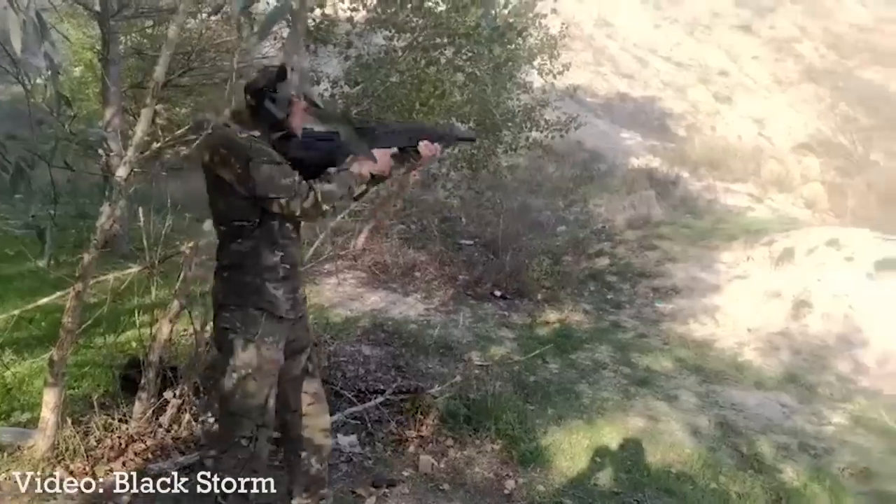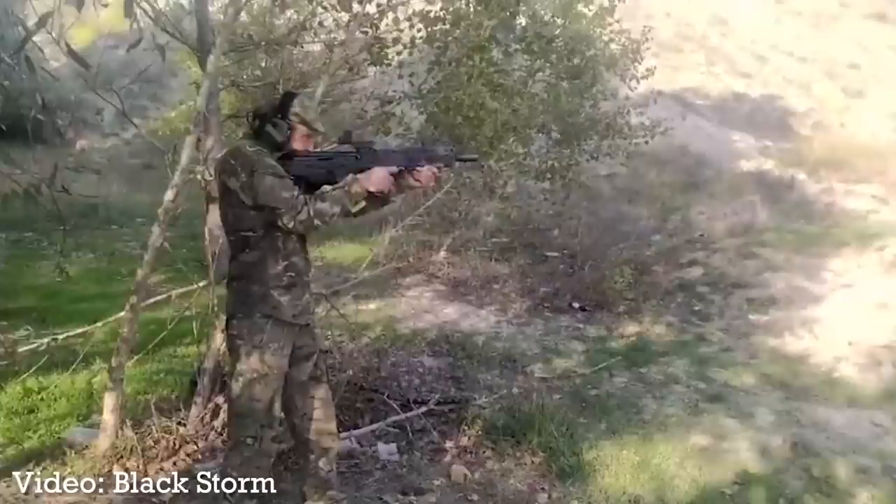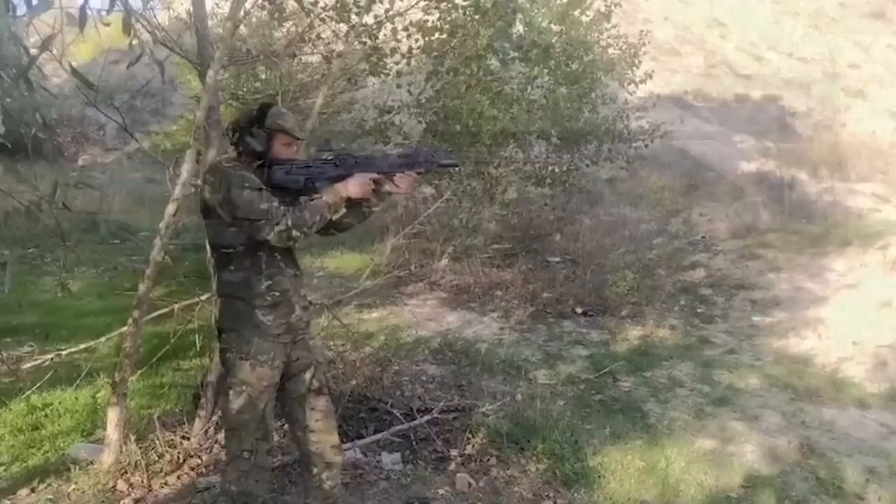In an earlier video, we looked at the Black Storm series of bullpup conversion kits for AK pattern rifles. Black Storm have also developed an interesting standalone stock for the GP25 underbarrel grenade launcher, called Defender.